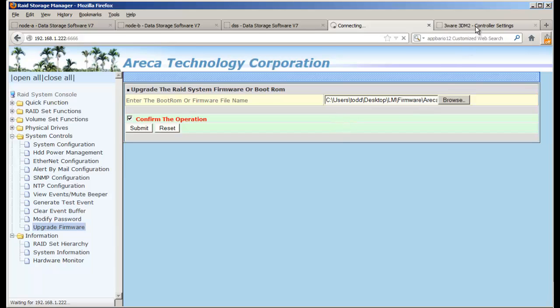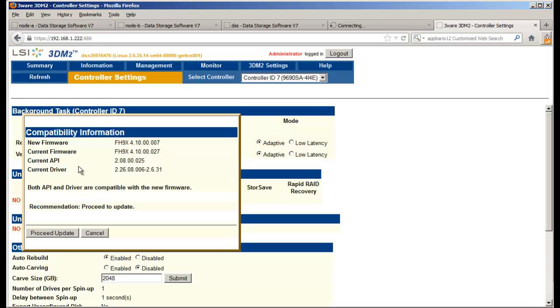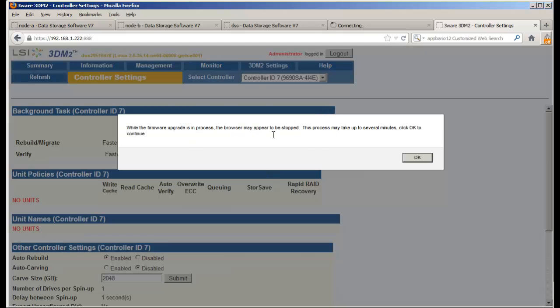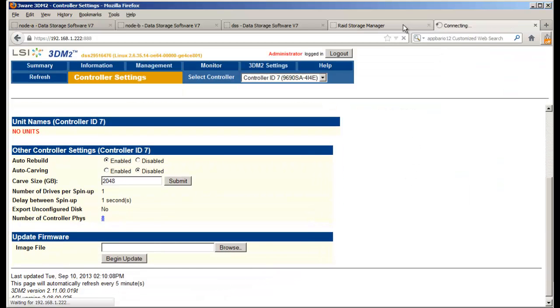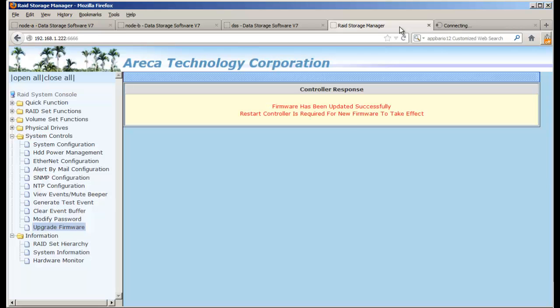Let's check on 3Ware — it's showing the new firmware, all compatible, so we proceed to update and click through. It gives a message that it will continue working and take several minutes. Going back to the Areca — it's now saying the firmware has been updated successfully. A controller restart is required, so bear that in mind.